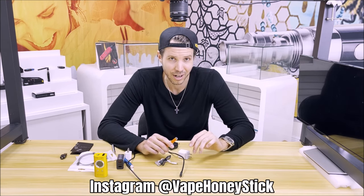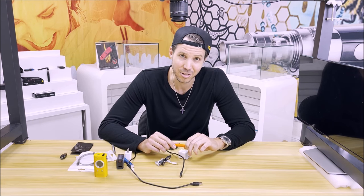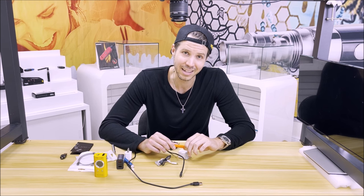Make sure to follow us on Instagram at vapehoneystick or official vapehoneystick. And make sure that when you're charging your batteries, you're doing it properly and safely. Take care everybody, I'm Dan, see you next time.